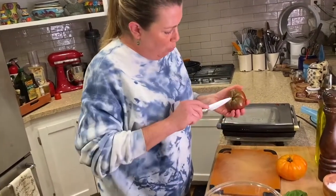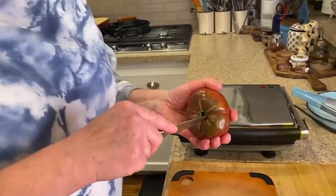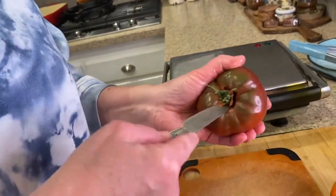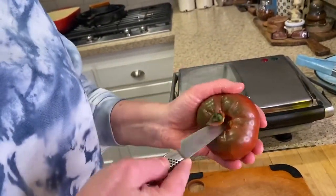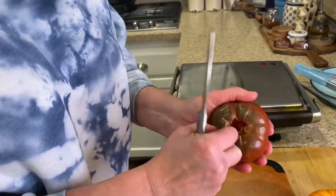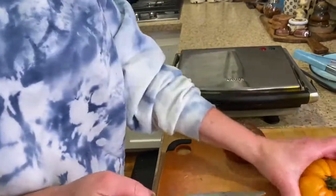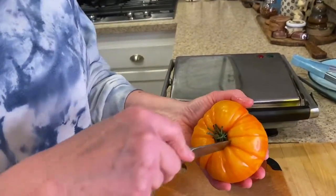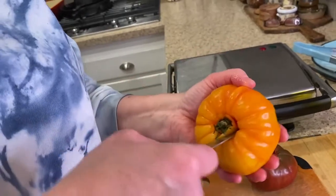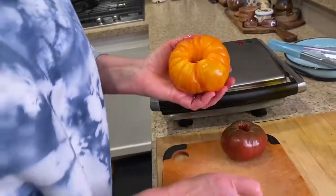I washed my tomatoes and I'm just going to core them by taking a small paring knife and going around the center. I got that core right out. I'll do the same thing for this yellow one.